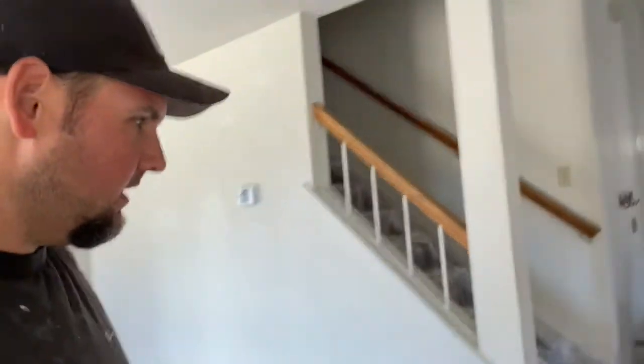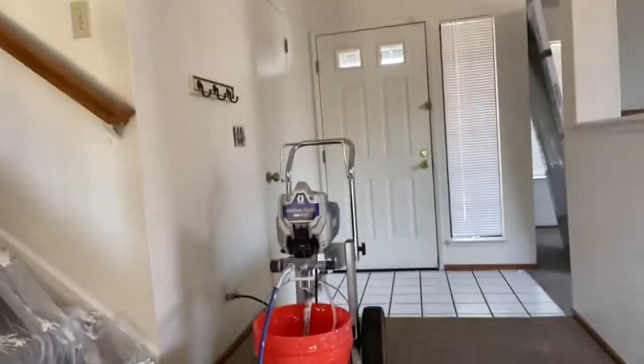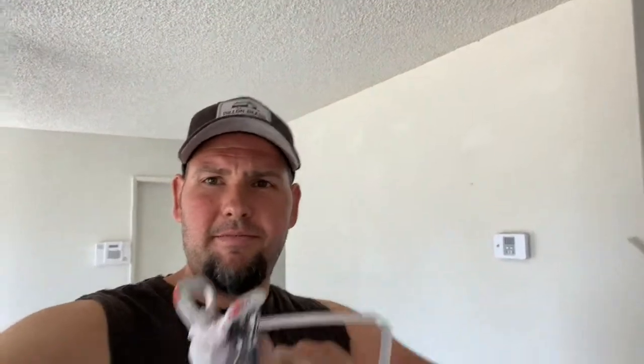Step number two: you're going to want to wet the ceiling to soften the popcorn material. I use an airless paint sprayer — just put water in the bucket instead of paint and spray it on the ceiling. If you don't have a paint sprayer, you can also use one of those pump sprayers from Home Depot for about 15 to 20 bucks, but I recommend the paint sprayer because it makes it a lot easier to get the ceiling wet.